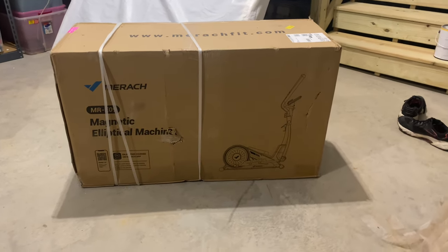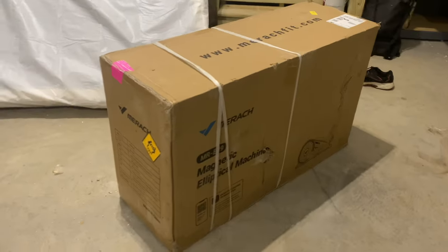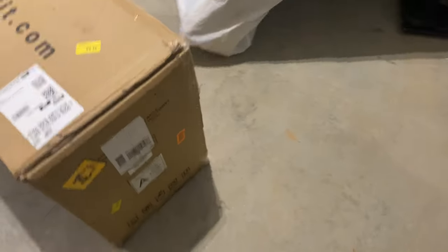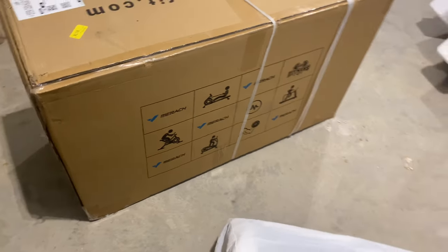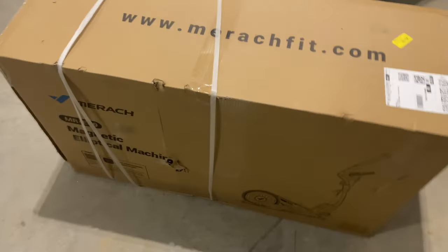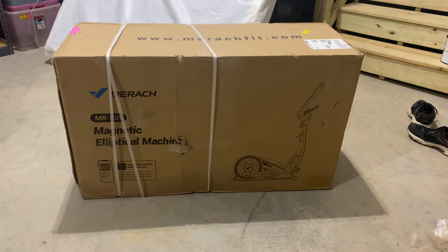This is the whole entire box — we're just going to give you a little look around to give you guys an idea. Don't mind the stuff on the ground; my garage is a little busy right now. As you can see it has pretty much all the details on it — it's an elliptical machine. In the next couple of videos we're going to bust this open, get an idea of how to assemble it, what comes in the box, and then actively use the machine itself.